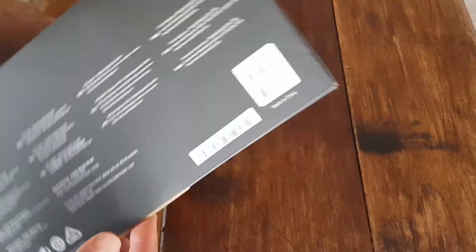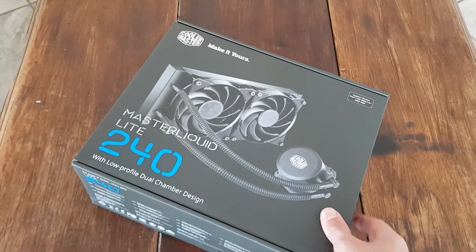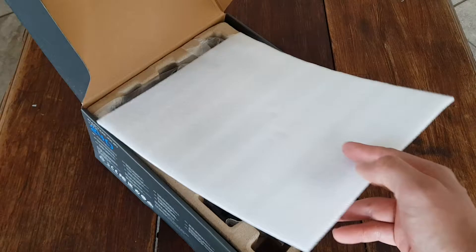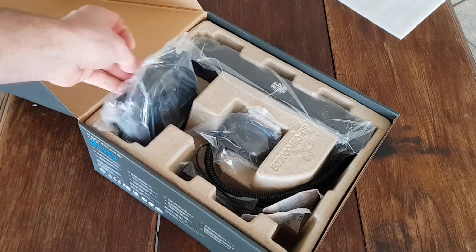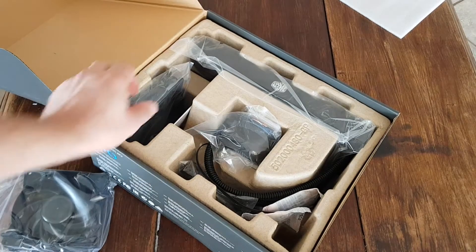So let's see how this thing opens up. This is what you get inside the box — you get your two Cooler Master fans.